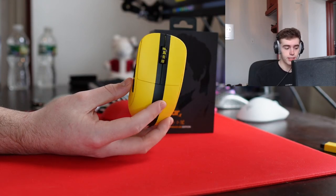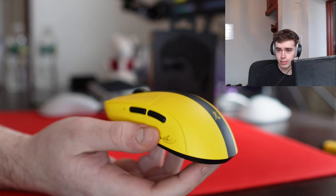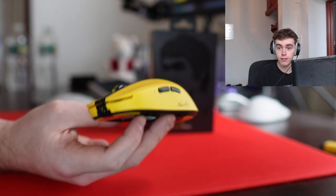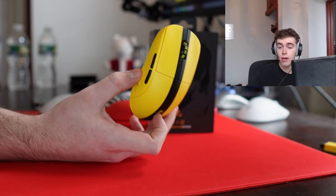What's good YouTube, it's Boardsy, and this is going to be a quick review of the Pulsar X2 Bruce Lee Edition. I don't know what Bruce Lee knows about gaming mice, but he got himself a collab with Pulsar. In terms of weight, shape, and most of the internals, it is the exact same as the previous X2s, but there are some key differences.